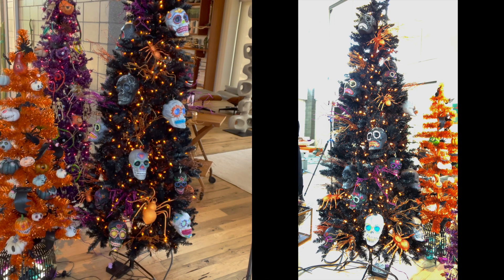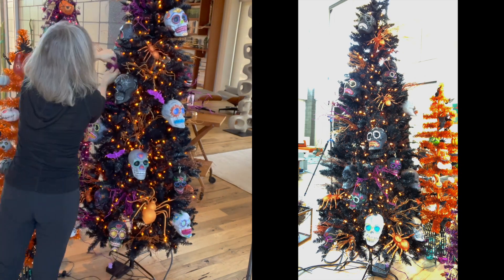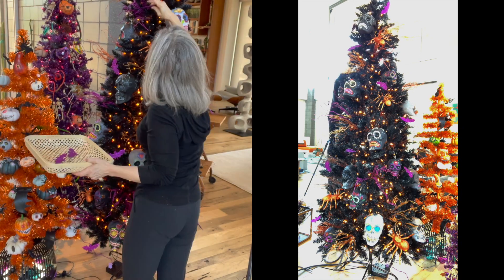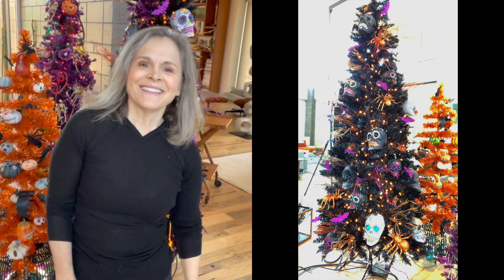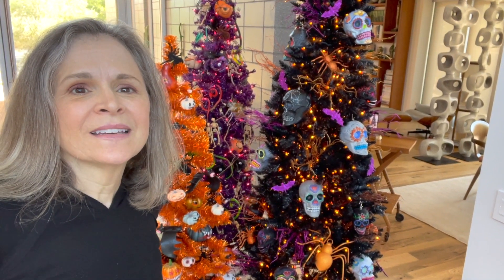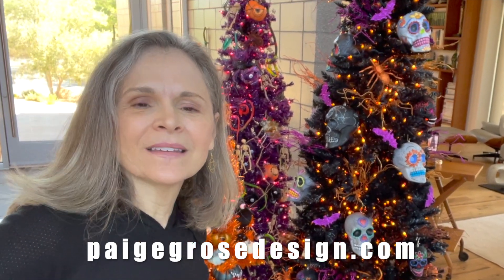Now it's time for the flying bats and we are finished. Can you believe it? We're finished! I'm finished. I hope you enjoyed joining me, and I hope you decorate your own Halloween trees. If you have any questions, just email me — I'd like to hear from you. Thanks for coming. Happy Halloween!